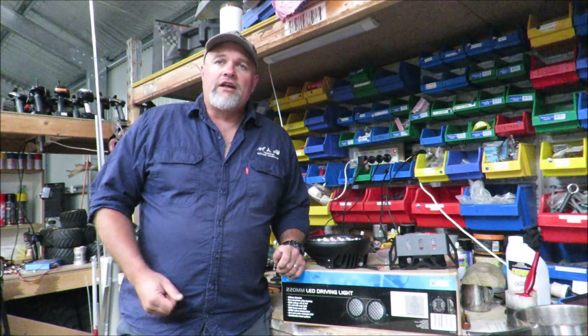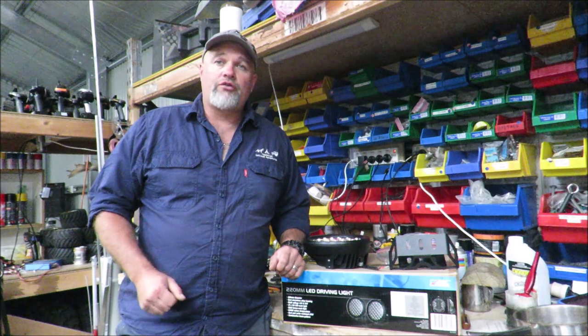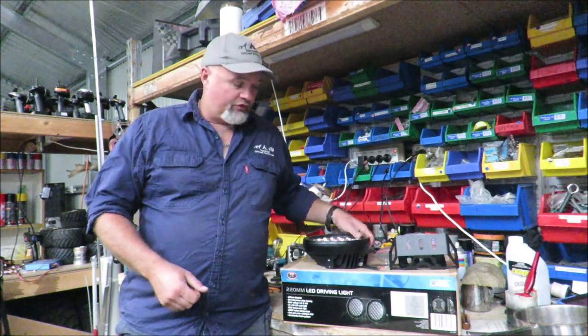G'day, I'm Mark from Tazei Photo Adventures. In this video, I'm reviewing the SCA 185W 220mm LED driving lights from Supercheap Auto.